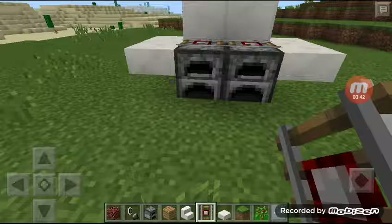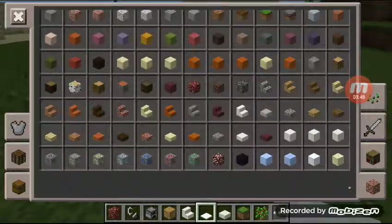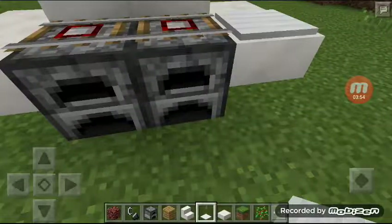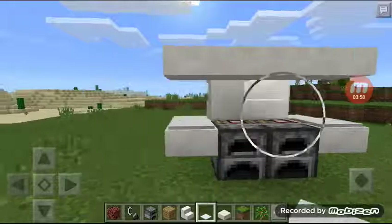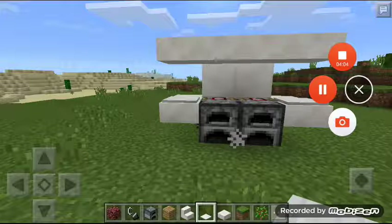Then you can put some design on it, on the front. Pressure plate, like that. Let's do some cake. Okay, see you today. Goodbye. Bye bye bye.